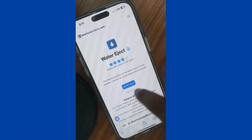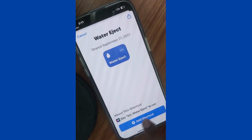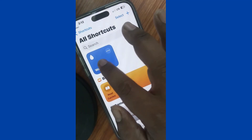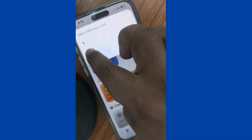On the Water Eject shortcuts page, tap on 'Get Shortcut.' It will load, and once loaded, tap on 'Add Shortcut.' You can also say 'Hey Siri, Water Eject' to run it. The Water Eject shortcut will be successfully added to your Shortcuts app.